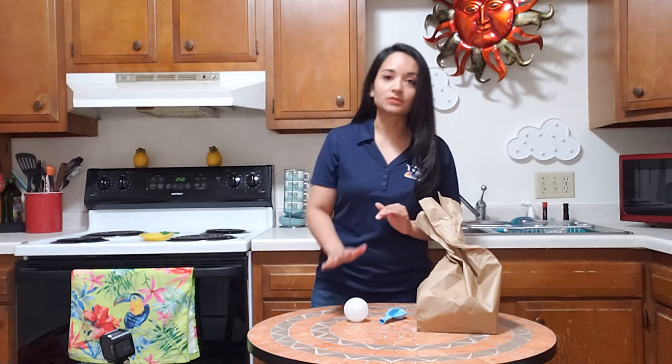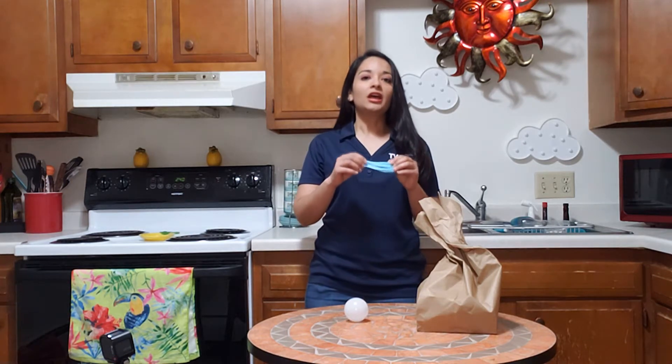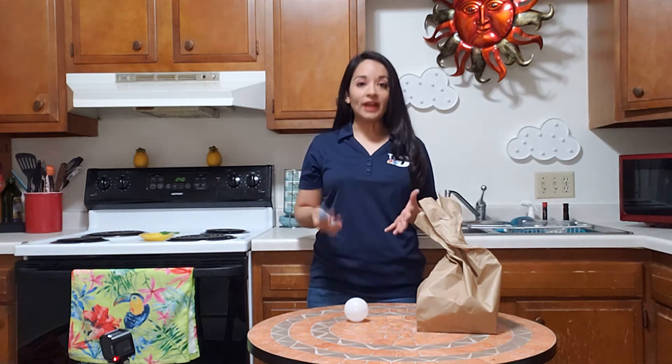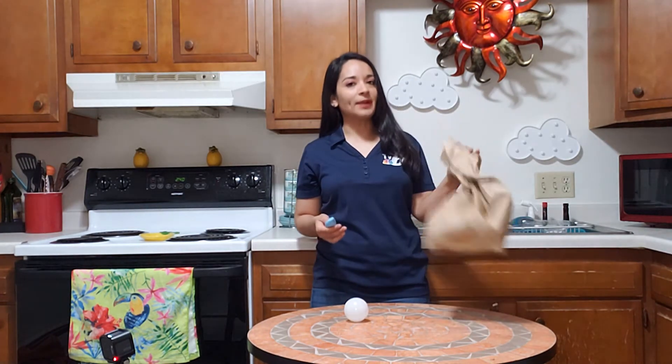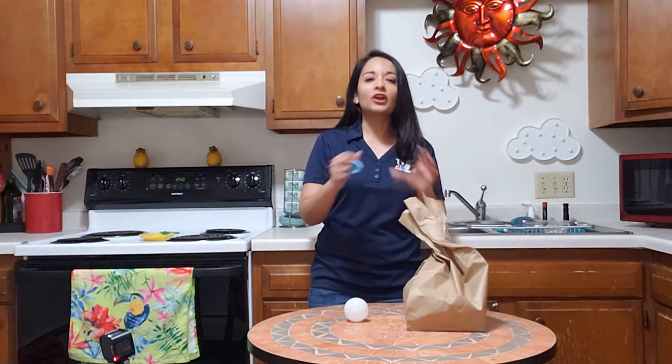I'm going to explain it first before we do it. You're going to fill up the balloon, and then you're going to rub it on your head for two minutes. While you are doing that, someone else can take the brown paper bag and fill it up with air until it's very, very tight.